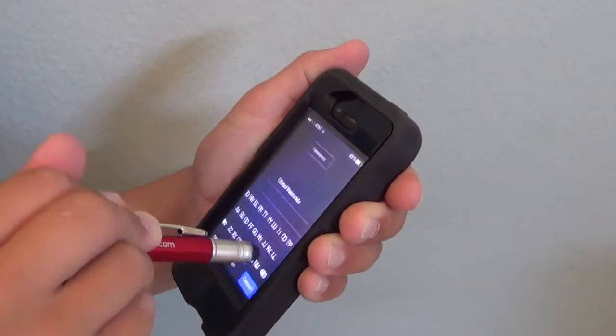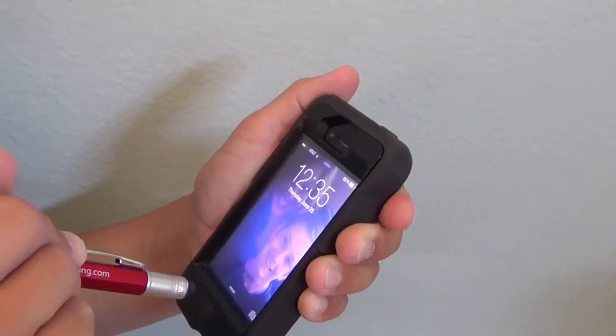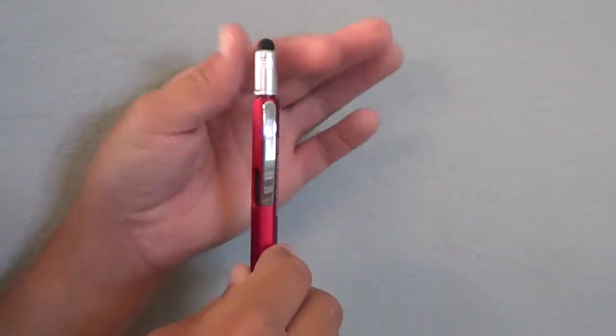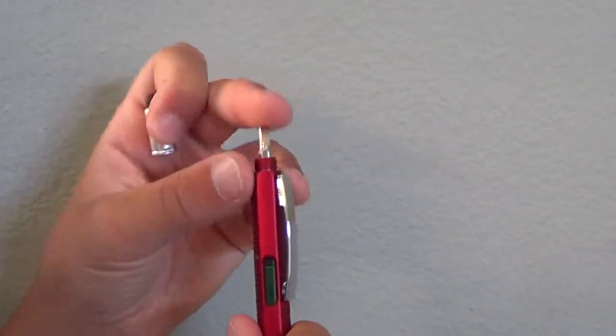At the end of the pen is a stylus which can be used with any touchscreen device. Last but not least, simply unscrew the stylus to find a reversible Phillips and flathead screwdriver. It comes in five cool colors.